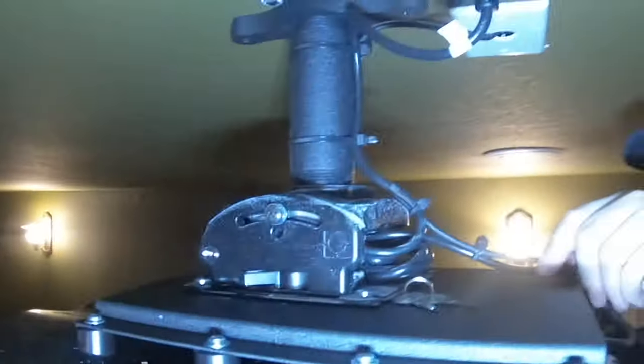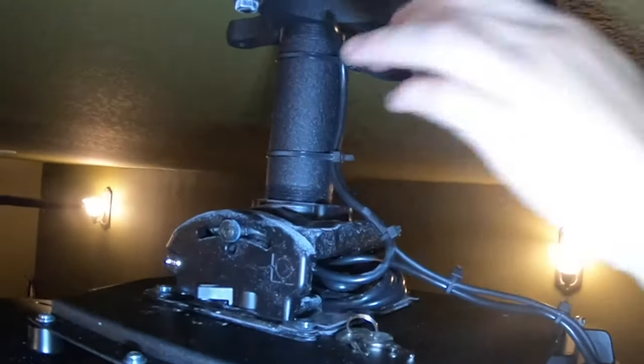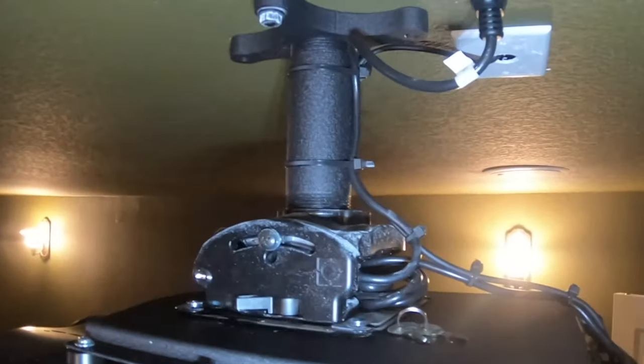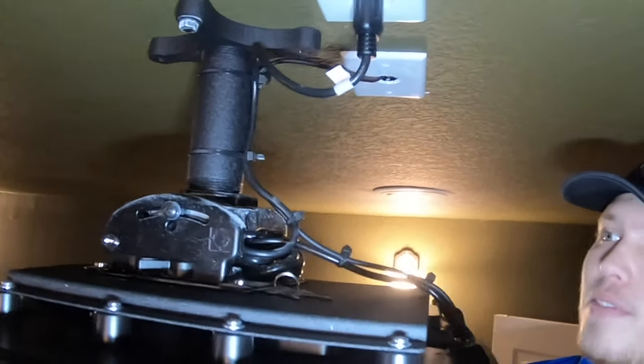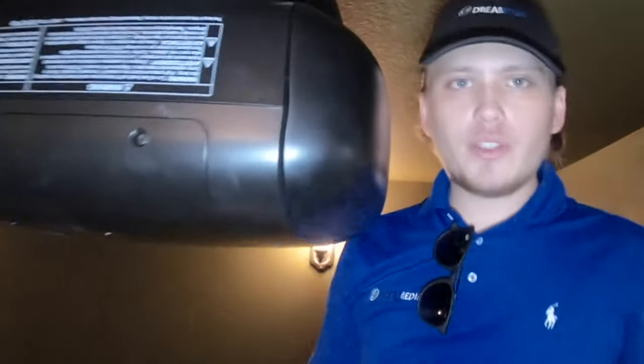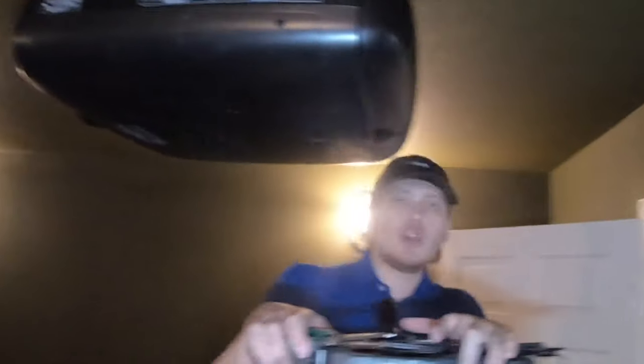Nice clean work. Today our customer didn't opt for a surge protector — I'm going to ask her again just to make sure. This was a partial job, not one of our full installations. We always include surge protection in our full installations.